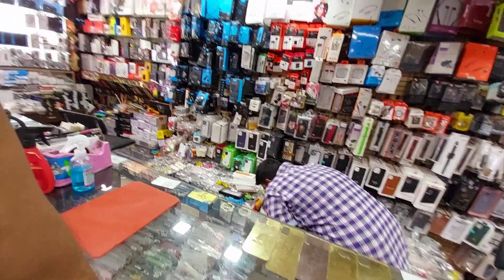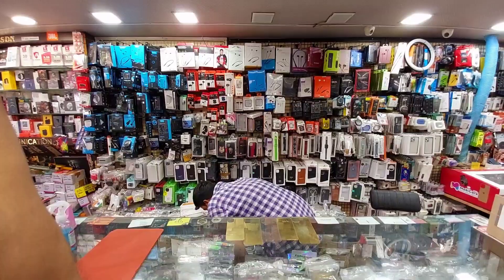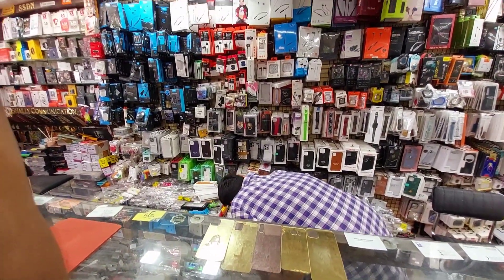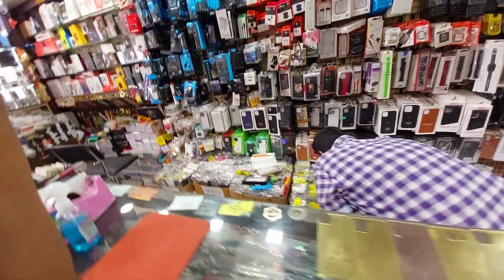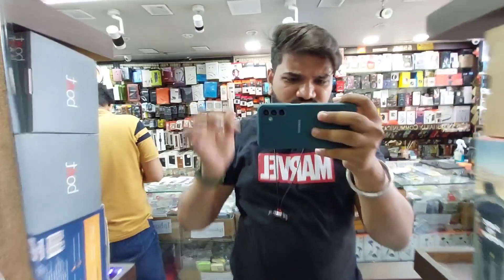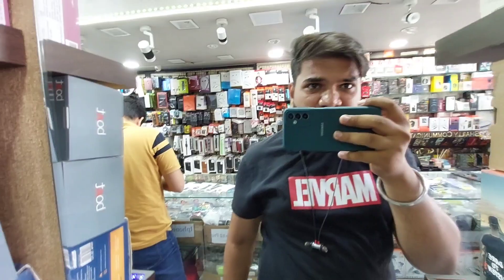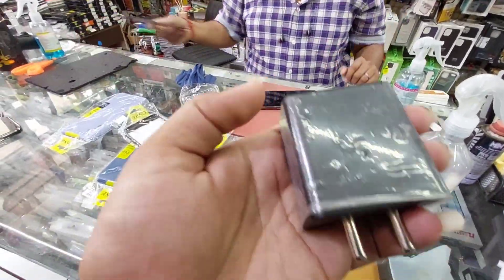The next day. For this video, we have to work on the mobile. We have to take a cover for the mobile and for the camera. I'll get the cover. It's a super fast charger.